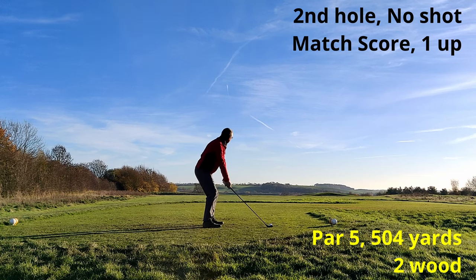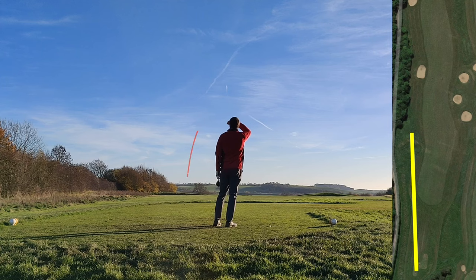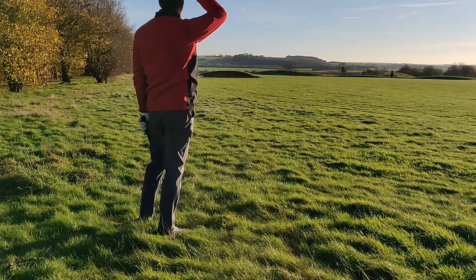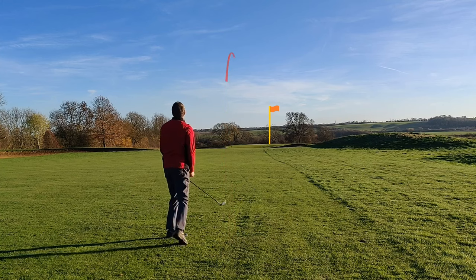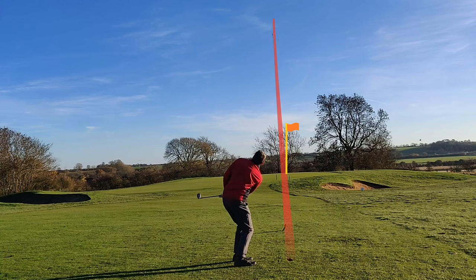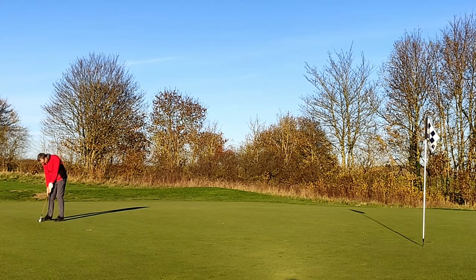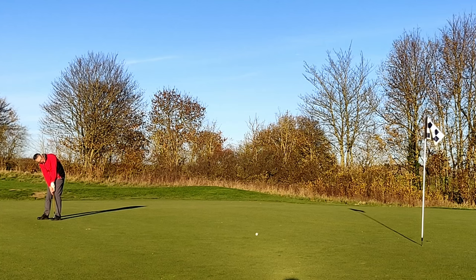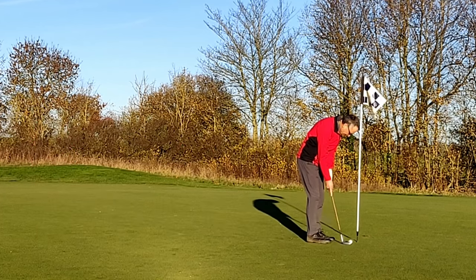Next hole with the two wood. Rather than blocking it into the right-hand bunkers, this time I've hooked it into the rough down the left. Chopping out with a six iron, I get a reasonable hit on the ball, but I've still got 214 yards to go. So I just hit a four iron trying to get it down towards the green and I get a nice straight shot. I play the eight iron, short pitch, get it onto the green but well short of the flag at the back. I've got a putt for par which would be a half because I don't get a shot on this hole. This was looking good until the last few rolls, so that's a lost hole, but a simple tap-in for a bogey.